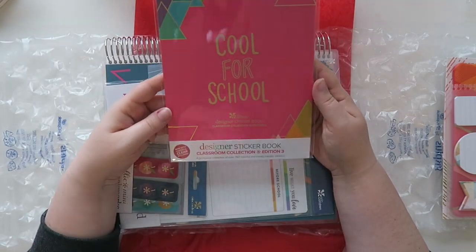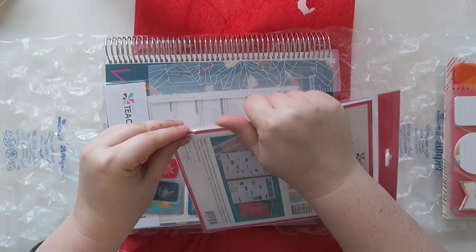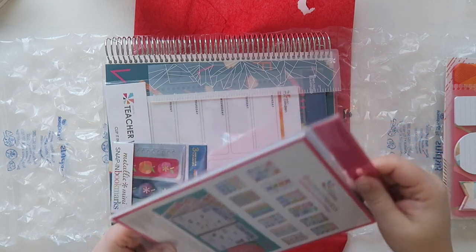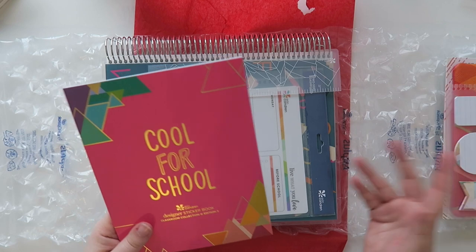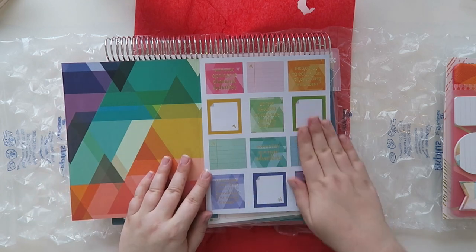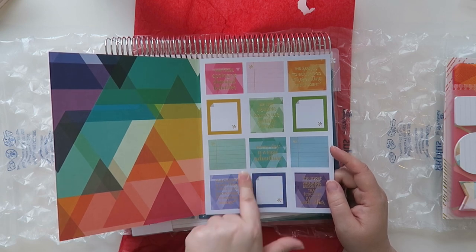Next we have the designer sticker book classroom collection edition three. This is like their normal sticker books. Last year they had the pad that kind of opened up — I have that and I love it and I still use it from time to time because I work in an office, so I think it's great for anyone in an office. But let's look at the school stuff. I just really like this kind of tone-on-tone underlay.